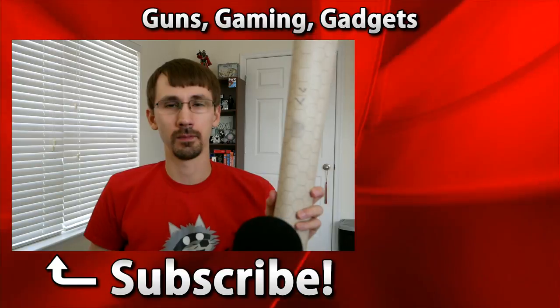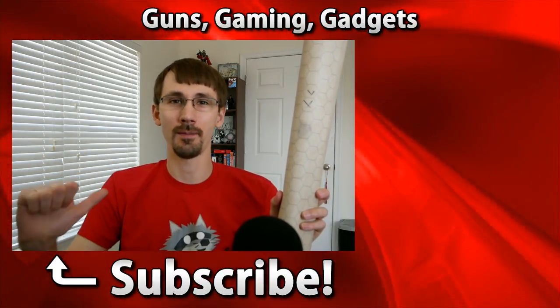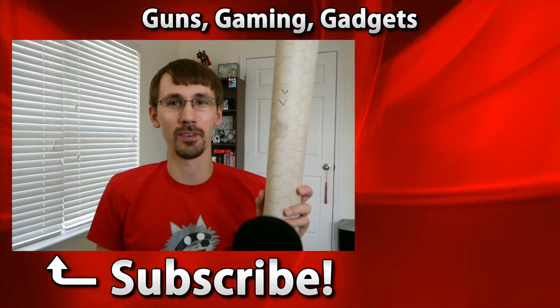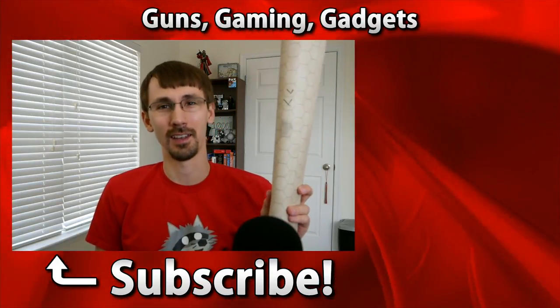The Chessex Mega Mat costs about $30 — links are below. If you haven't seen me before, I'm Compulsion84 and I like to make videos about guns, gaming, and gadgets. Subscribe to my channel for more great videos and I hope I see you next time.